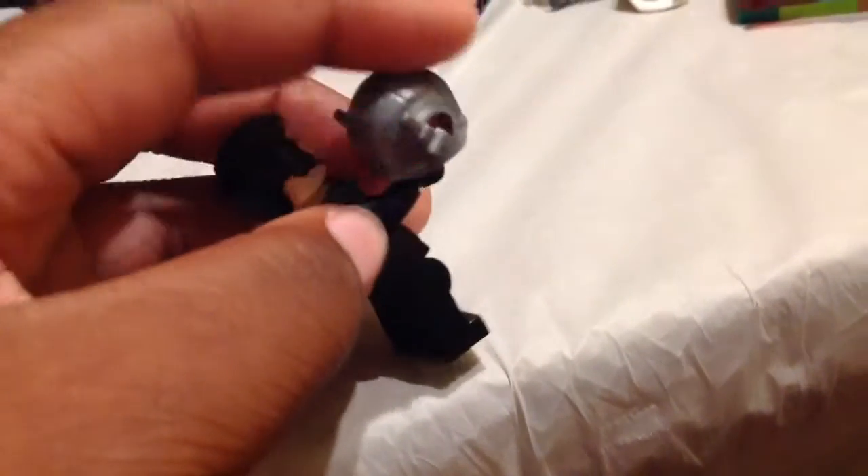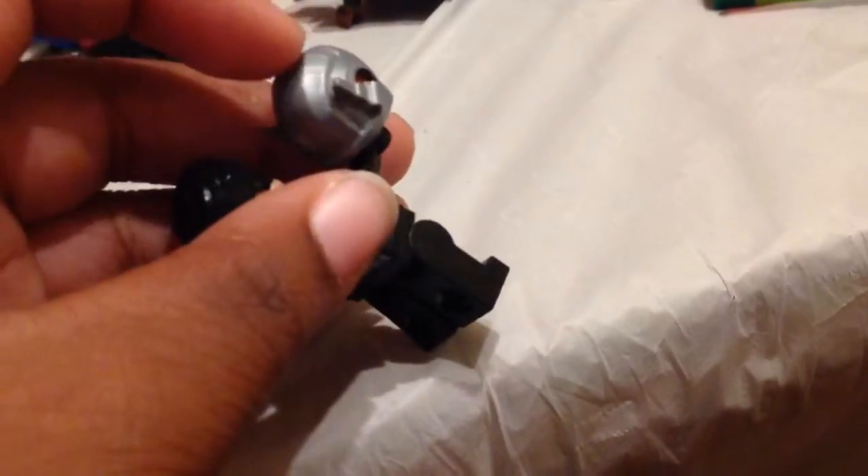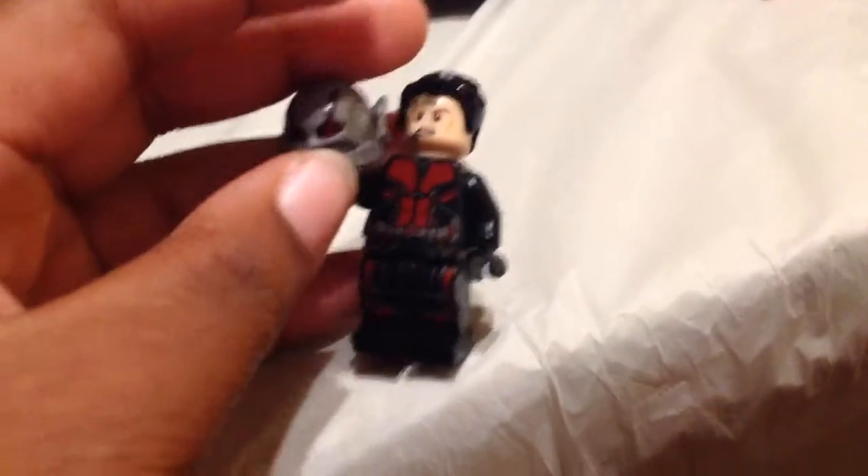That's really the only reason I can see for complaining. The antennas are really cool, the mold just looks really cool, and I don't mind the open mouth at all.